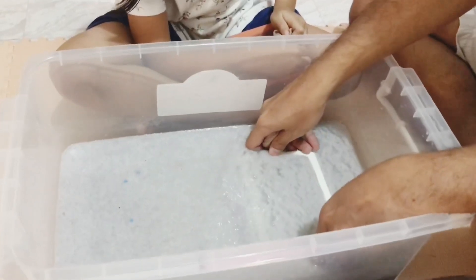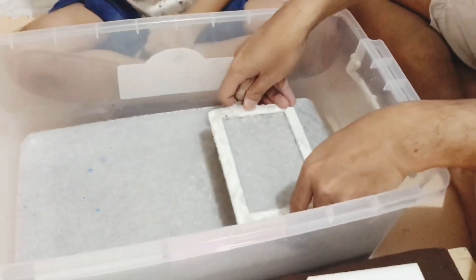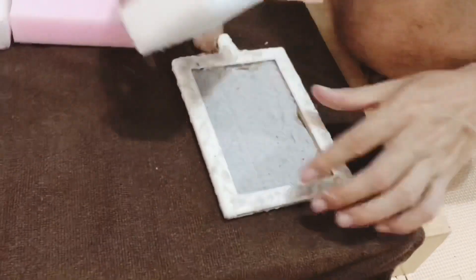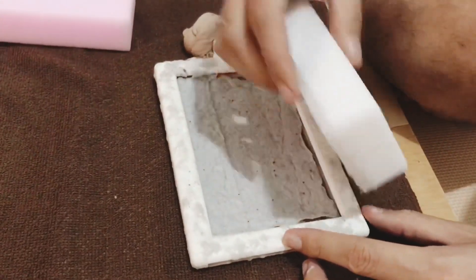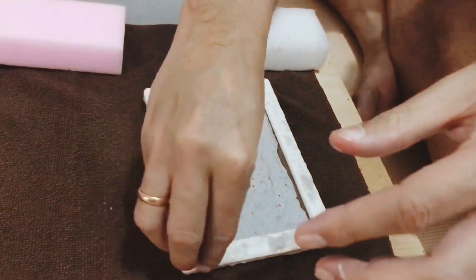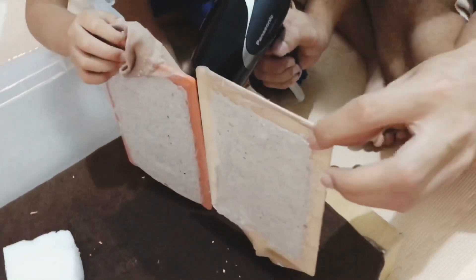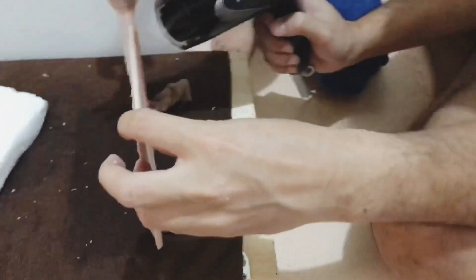Now we start to mold! We use a sponge to softly press out excess water. We also use a hair dryer to help make the paper come off.